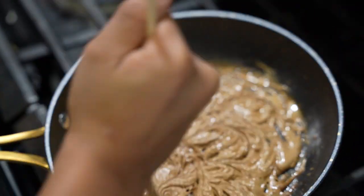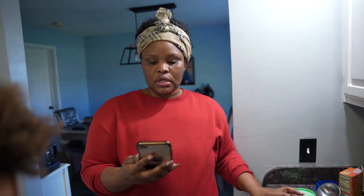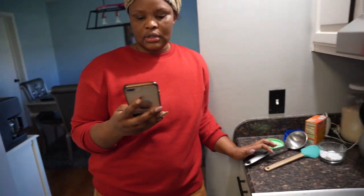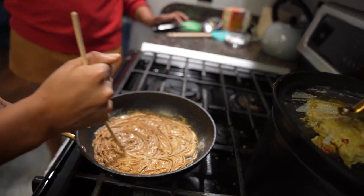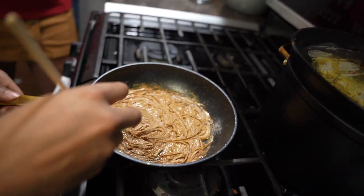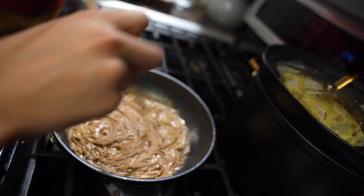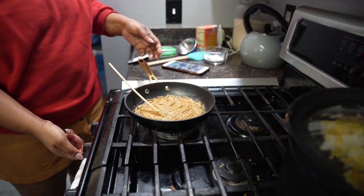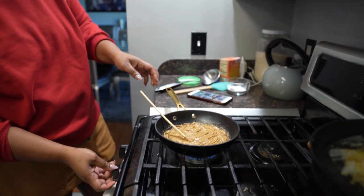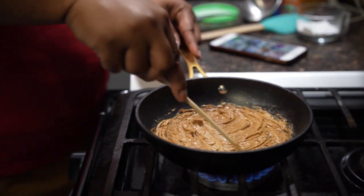We're going to be making Dalgona cookies — it's actually candy. I don't think it's a cookie, but it seriously looks like one, so it looks like a cookie but it's actually hot candy. I can't stir it anymore, Mom. All right, it's like stuck — put it back on heat and we're just gonna try to loosen it up.